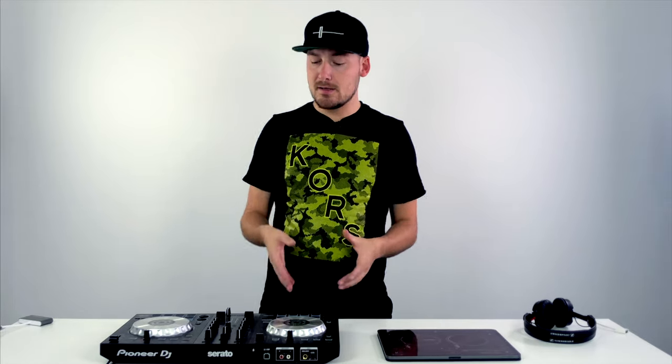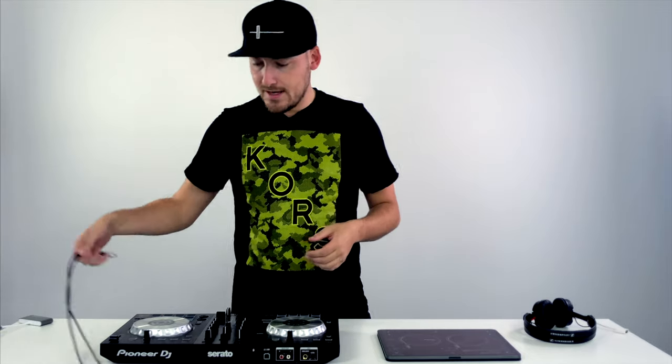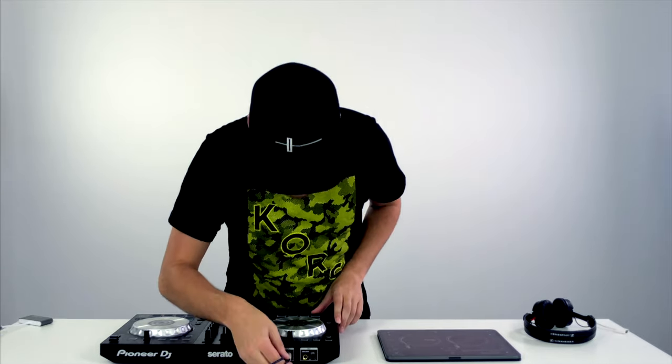If you want to plug in a bigger and better controller than the DDJ-200 — anything from the Pioneer DDJ-400 to the Numark Mixtrack Pro or a Reloop controller — they all plug in the same way to the iPad. First, connect your speakers to the controller itself. Unlike the DDJ-200, every other controller handles the audio itself, so on the back of the controller there are two RCA ports where you connect your speakers.